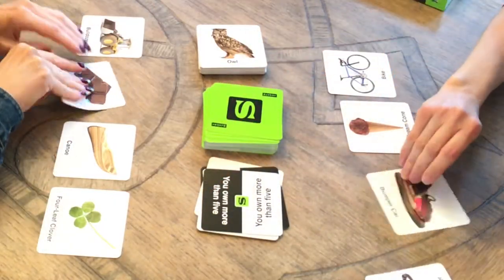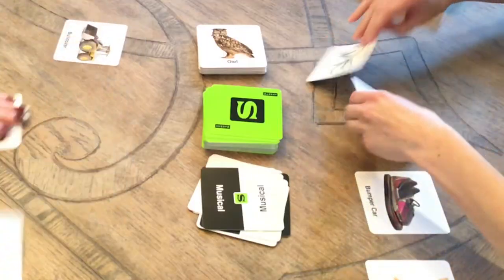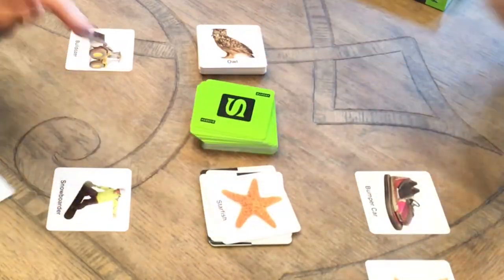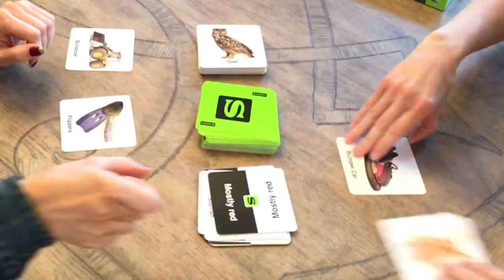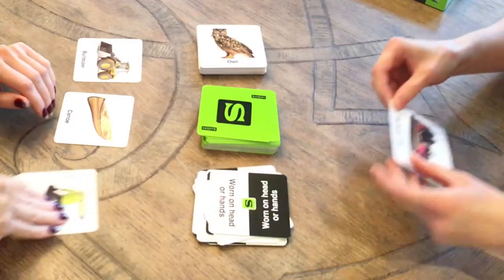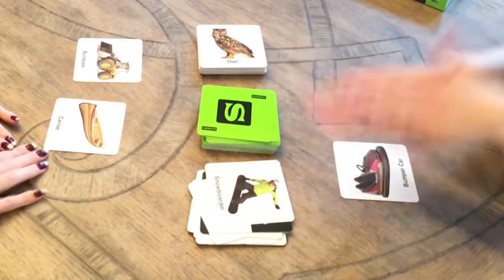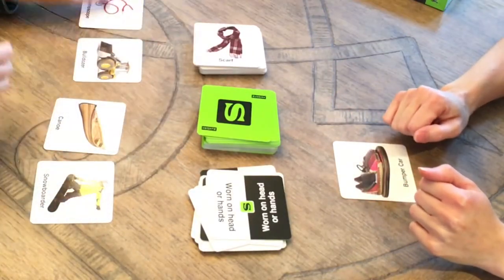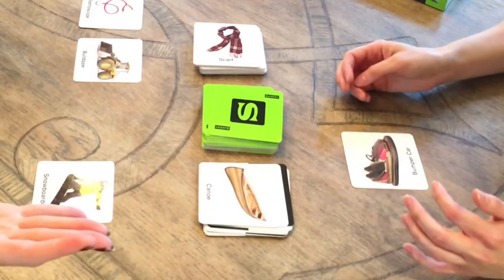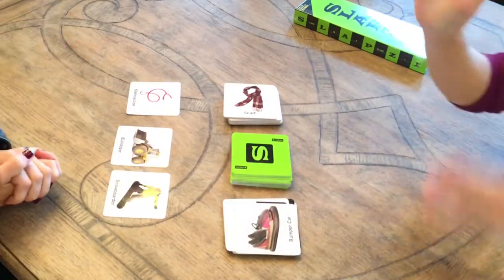The speed of the game can cause you to make errors, which is kind of a fun part of it. Try to be as fast as you can by flipping over your picture cards to see what you have available on the front and back side to use. If a player slaps a picture card on top of a clue card but the majority of players don't think it fits, then the player has to take back their picture card and take an additional picture card from the deck as a penalty. The winner is the first player to get rid of all their picture cards.